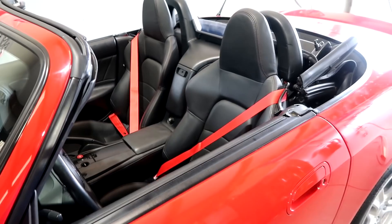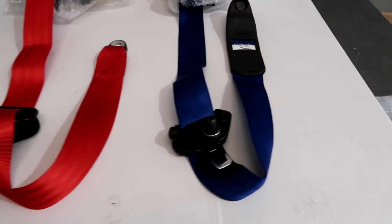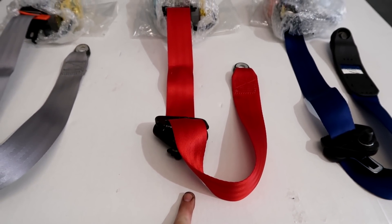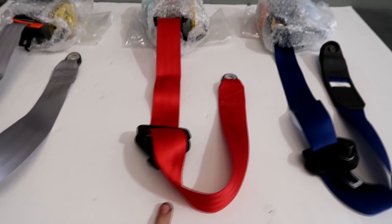Seatbeltplanet.com are the people that do this. You send them your seatbelt, they send them back. They have a million colors to choose from. We do have some colors in stock — I'll show you those in a little bit. I'm going to sell you these outright. We're not going to be a service for these because it's a big pain trying to ship them and keep track. So first we're going to show you how to do them so if you want to buy our belts, you can put them in yourself.